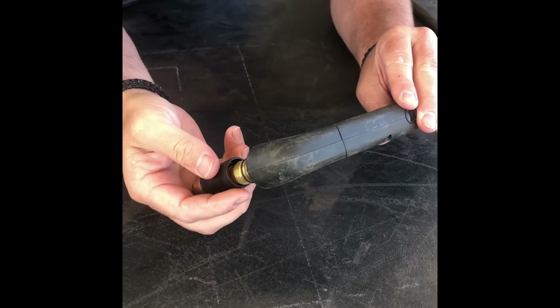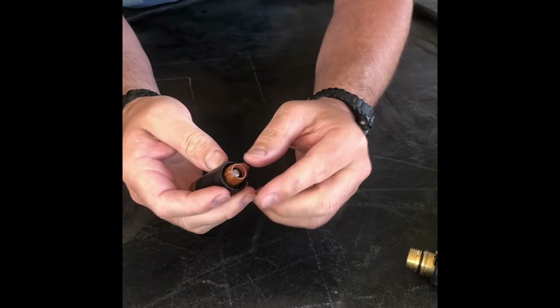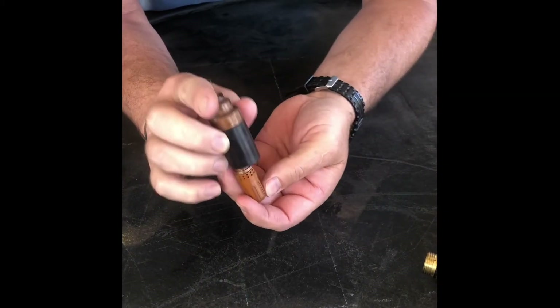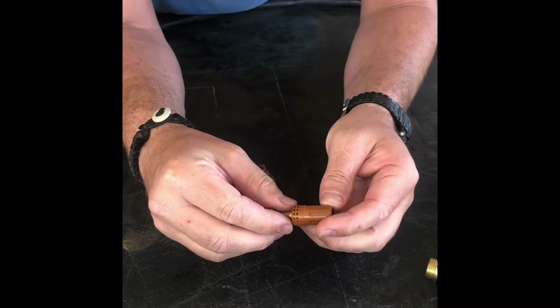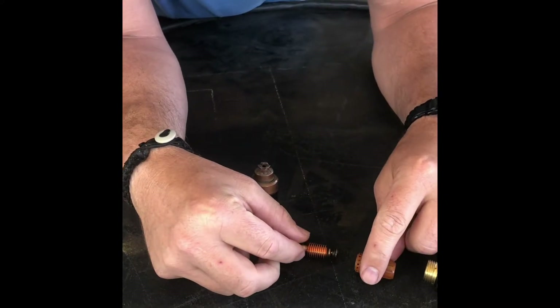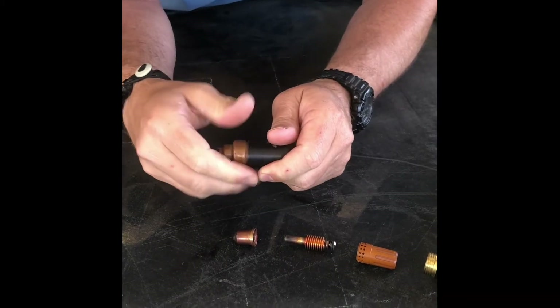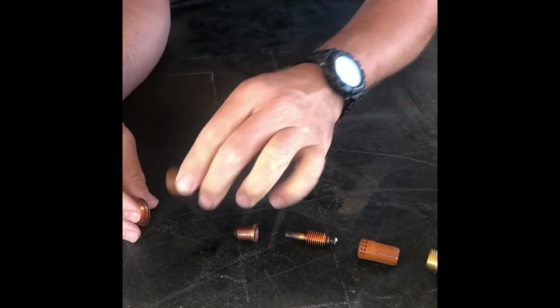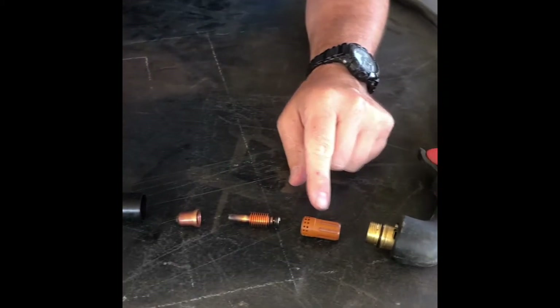To disassemble this we're just going to unscrew it, and you'll have certain components that fall out that we're going to talk about. It breaks down like this, and we're going to talk about each one of these.